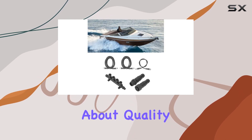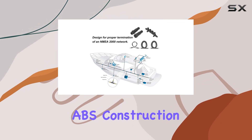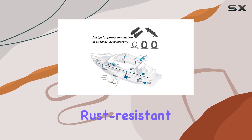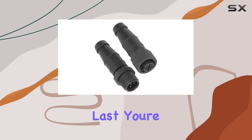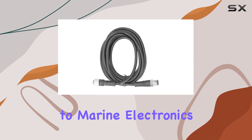Now, let's talk about quality. The materials used in this kit are top-notch. ABS construction means it's oil-resistant, rust-resistant, and built to last. You're getting durability and reliability, which are essential when it comes to marine electronics.